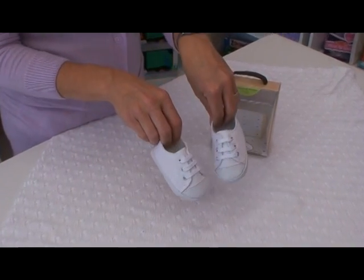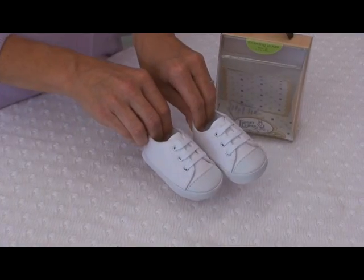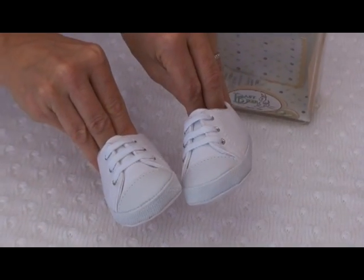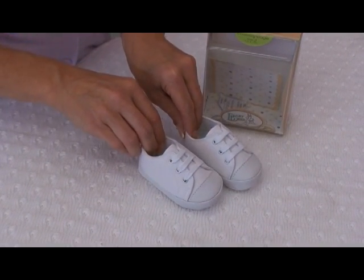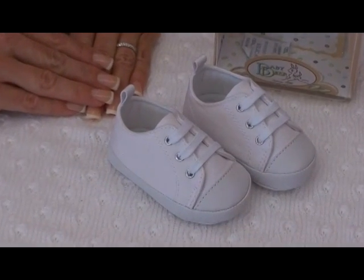Can these cute little shoes — just look how adorable these crib shoes are for little boys. They have an athletic look in a canvas style with the cutest little toes in a faux leather. They lace for easy wear and are super soft on the inside. I think they're just an adorable touch to our outfits, don't you?